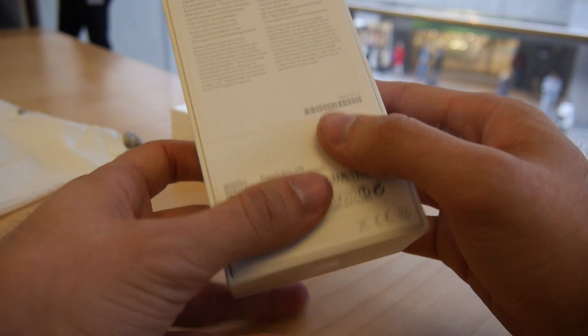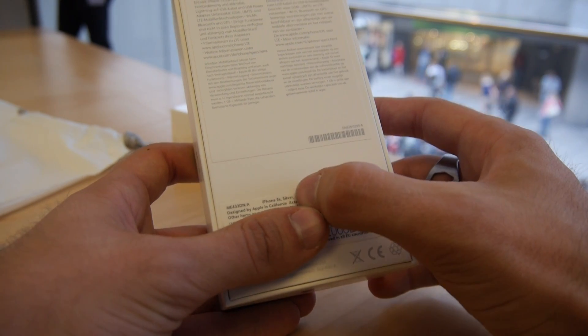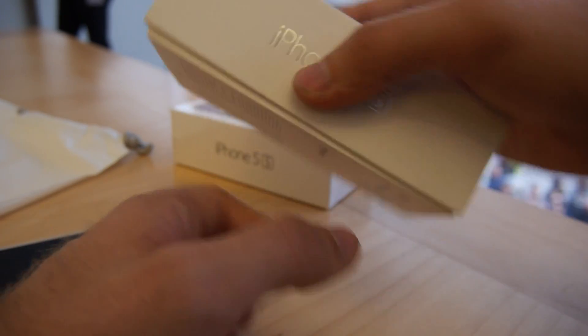If you want to really know which one it is, from the front you can see it's the 16 gigabyte silver iPhone 5S, designed in California and of course assembled in China.